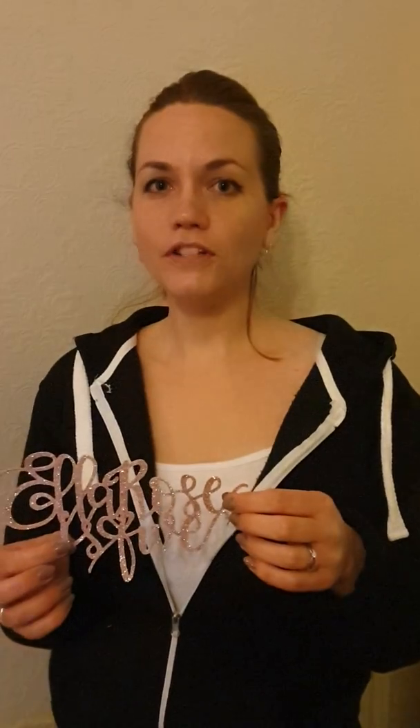So thank you for watching everyone. I've just made this cake topper with my Cricut machine and I'm really pleased with how it came out. So thanks for watching. Bye!